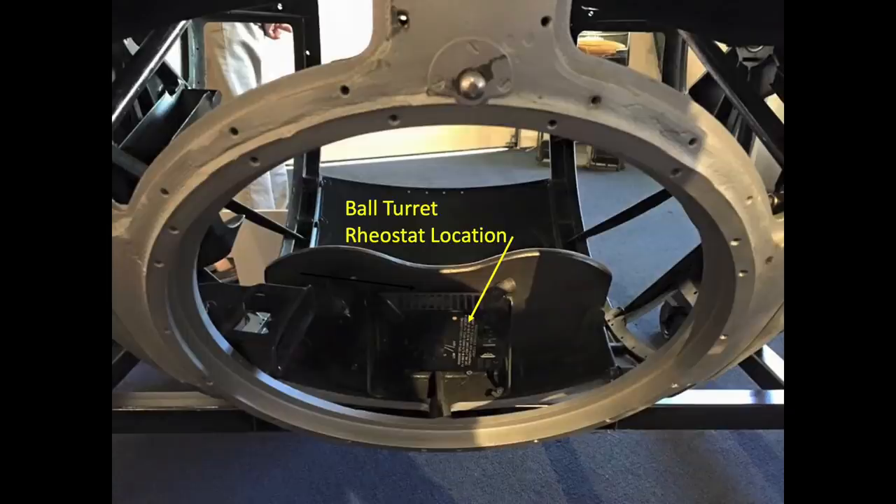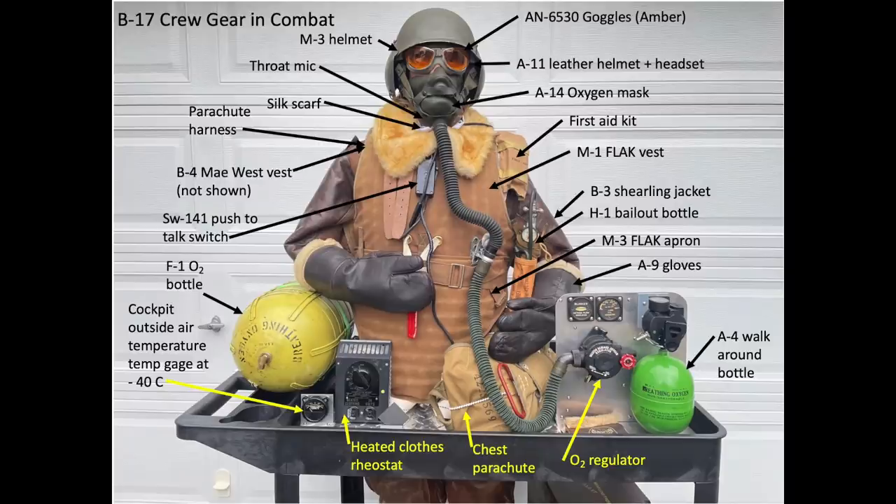The turret's interior volume was small. Most crew members did not wear a parachute or flak armor garments due to their bulk. They were required to wear a life vest and parachute harness, though. The parachute would be placed close to the fuselage by the turret.